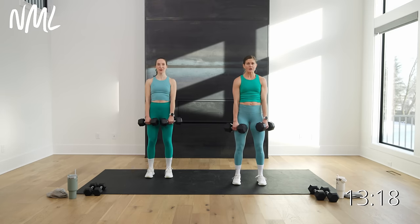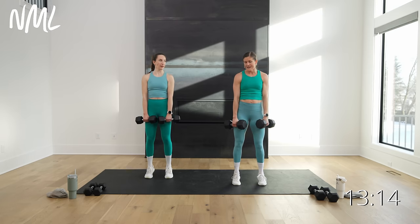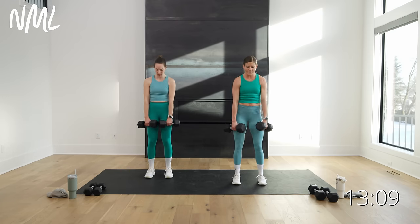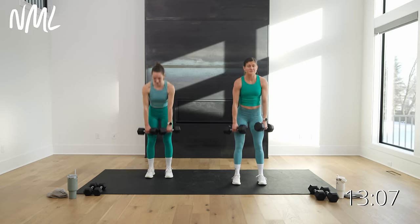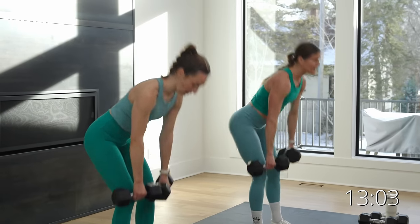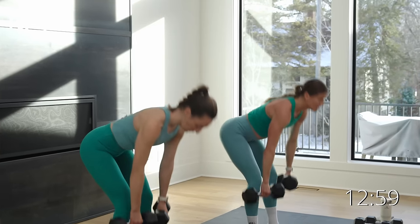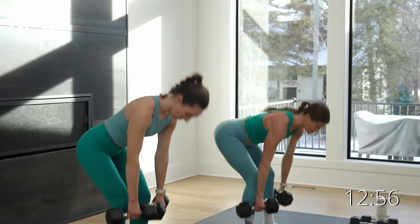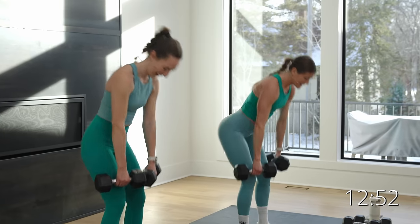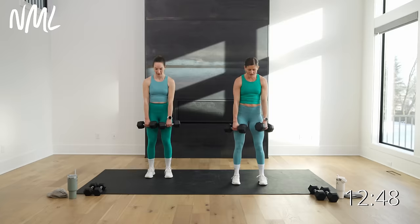We go in three, two, let's go. Hinge, hinge, hinge, and calf raise. If I don't build calf raises into my workout I just don't do them — they're so good for us, so good for knee health and ankle health, great for anyone doing explosive jumping. It's a good move to go heavy on here — challenge those legs. Five, four, three, two, and one.